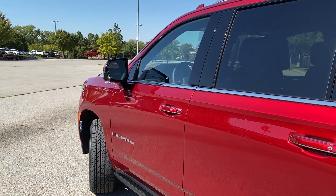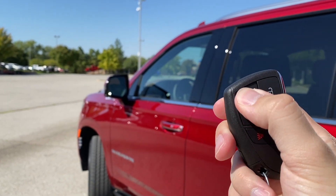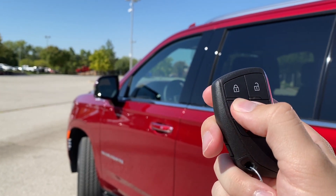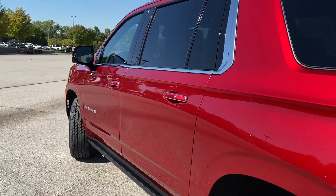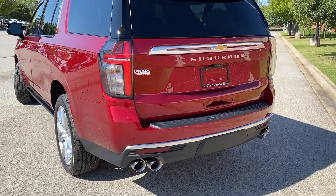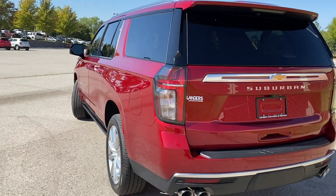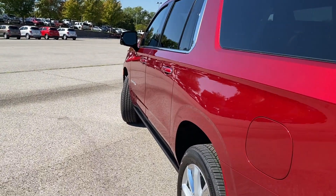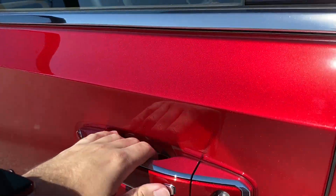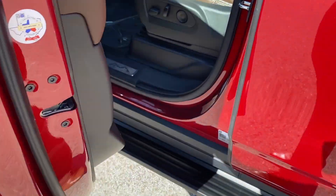Getting inside the Suburban is super easy thanks to Chevrolet's smart key access. You can also remote start the vehicle by making sure it's locked and pressing the remote start button twice. To get inside, as long as you have the key fob on you, you can just walk up, push the button, and it will unlock. As you pull the handle, the power running boards deploy to greet you.